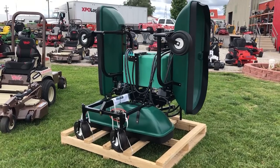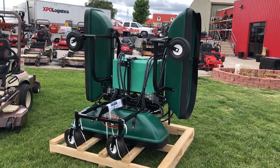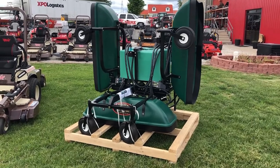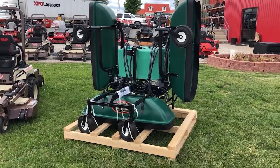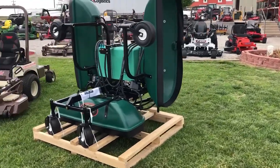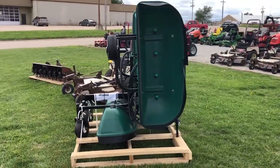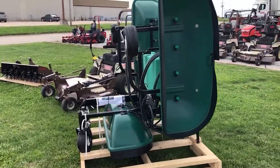The last thing we're going to talk about is this 30-gallon sprayer for the front mount grasshoppers. This is a three-section 30-gallon sprayer — it's actually an 11-foot sprayer, fully shielded. So you can spray on a windy day and you don't have to wait until the wind dies down or worry about getting your flowers or your neighbor's flowers.